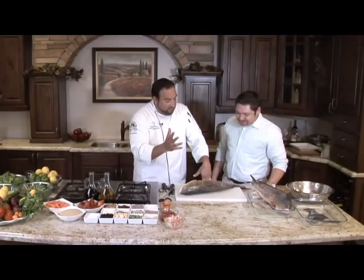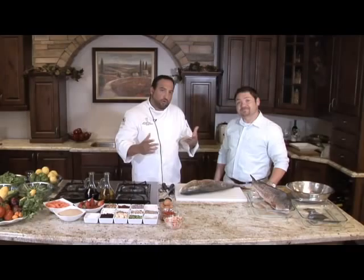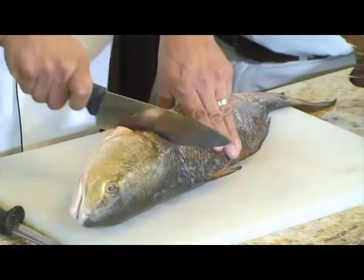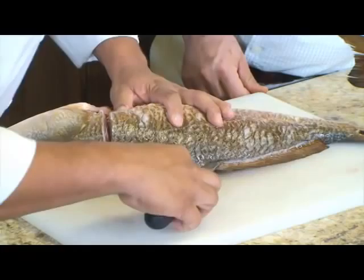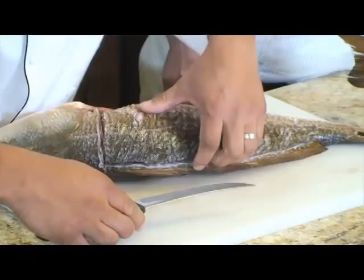What we'll do is fillet this out. If you're a fisherman or a home cook, you pretty much know what to do with the fillets. I'll show you a couple of things to do with the rest of the meat. We'll start off by filleting this — you've got a hard bone right here on the redfish, so just go all the way through it. Then we work our fillet knife across the back and just work it off those bones.